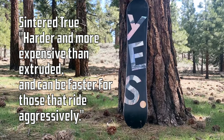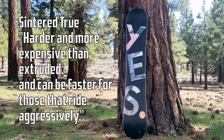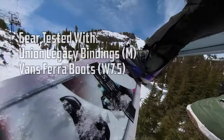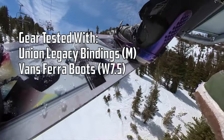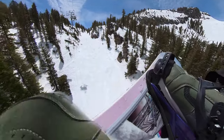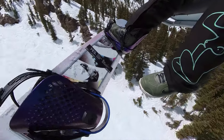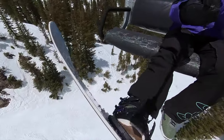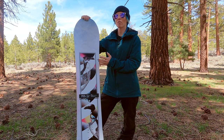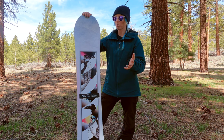Here's a look at the base — it comes with a sintered base and it stays pretty fast. I tested this board out with my Union Legacy bindings and I was riding my Vans Vera boots, which kept it feeling a little bit on the playful side but still stable enough to be ridden all-mountain and faster.